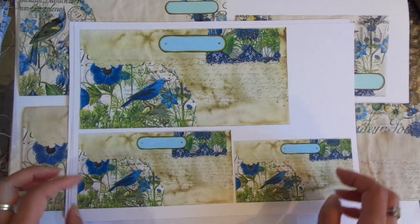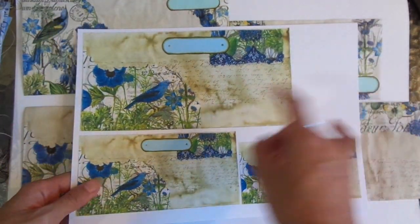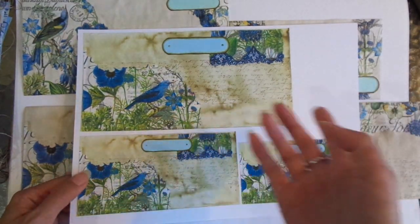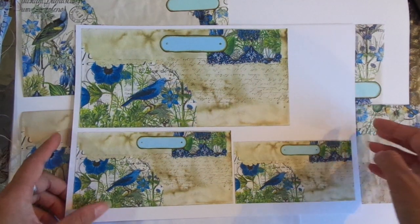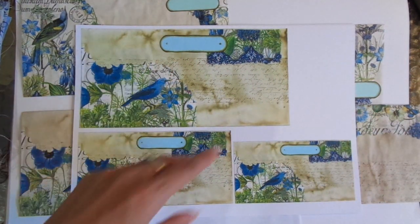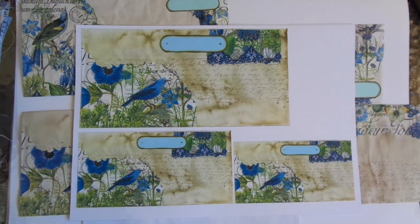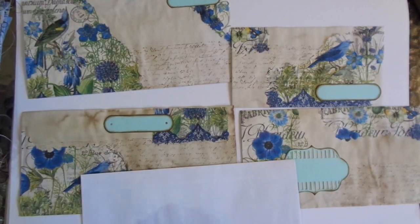I'll also link Charlotte Peterson's embellished envelopes below — she's got quite a few videos. I'll choose maybe my favorite one for you to check out. She has a tutorial on it as well, and she does much more extravagant things like snippets, embossing, and that kind of stuff. Hers are absolutely stunning — I'm slowly working my way up to that hopefully.